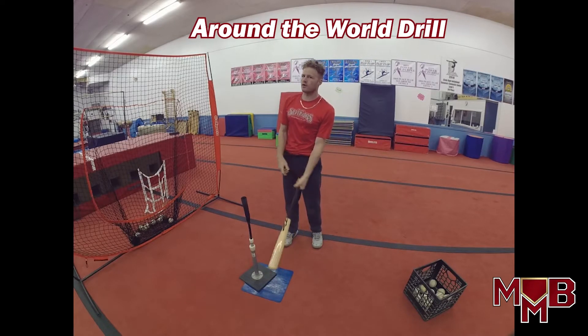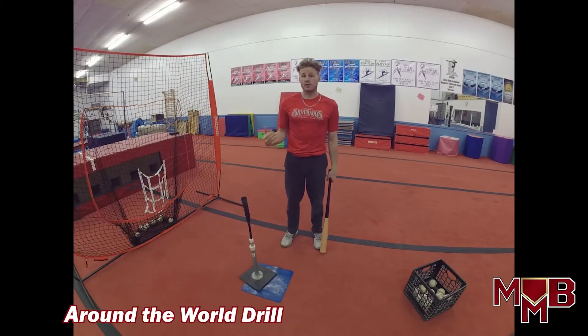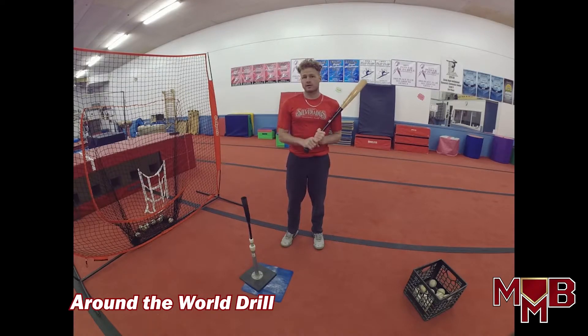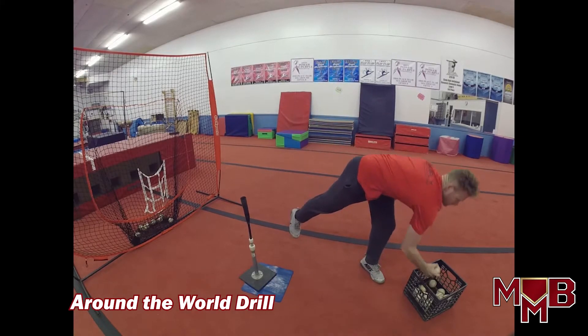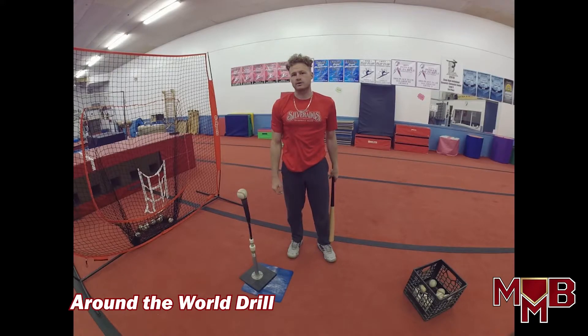Around the World — my favorite tee drill of all time. I watched a video with Tony Gwynn doing this drill, and if it's good enough for Tony — God bless, RIP — it's good enough for me. He's one of the best overall hitters to ever play this game. Just like the up-the-middle tee drill, we're going to try to hit the ball hard off the tee, hitting the bottom half, inside seam no matter where the pitch is located. This drill is mainly for location — contact and obtaining power to different fields.